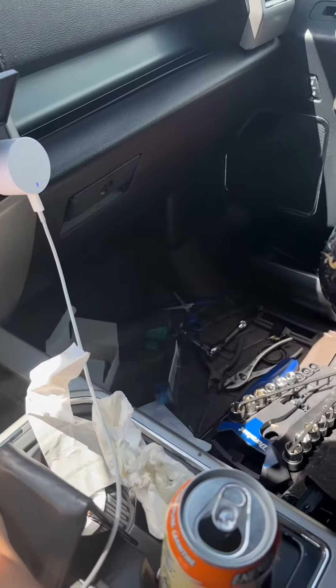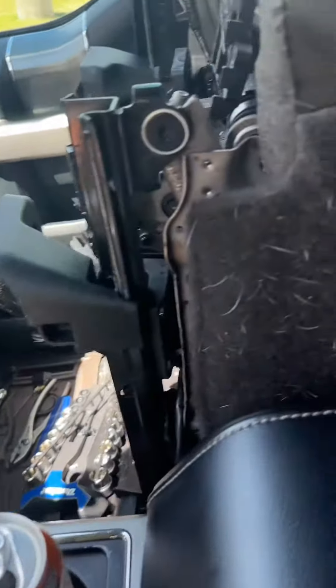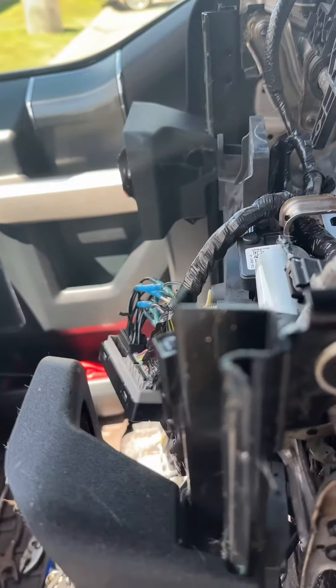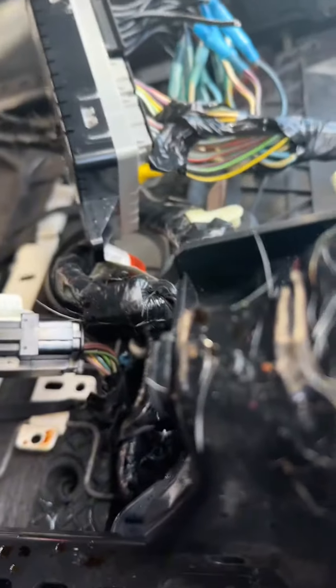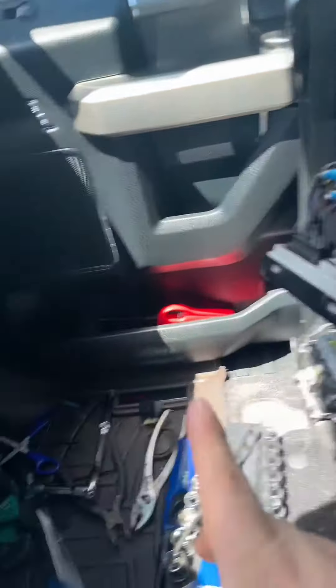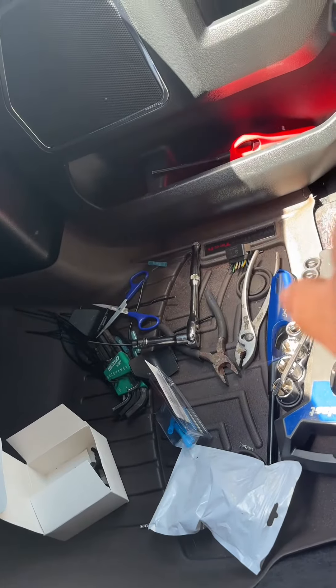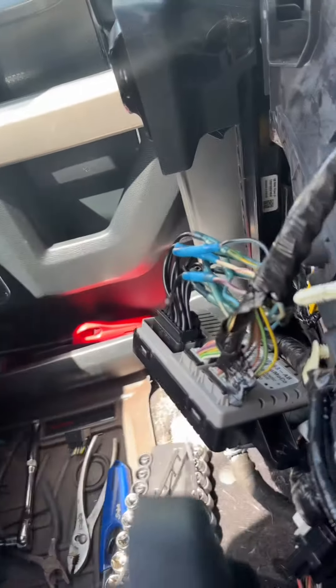Yep, it is on. Now let's see if the passenger side works too. It clicked and it is on as well. So yeah, if you guys want to check if your terminal was burnt like mine was — which is down there — I would recommend looking at your module first.